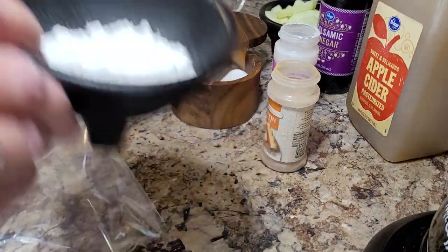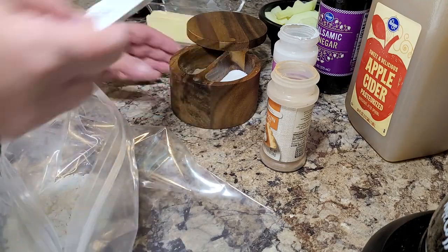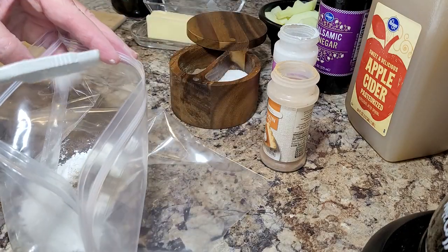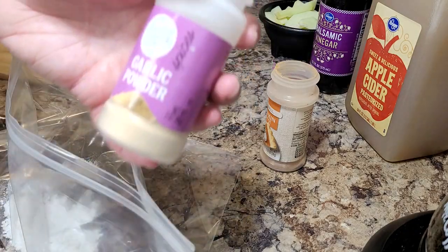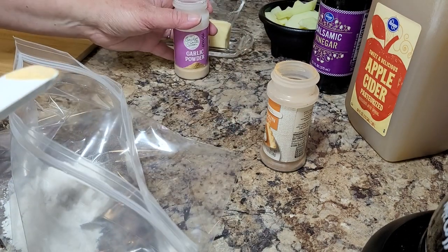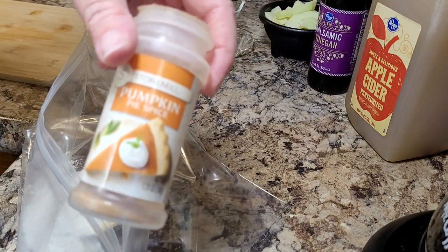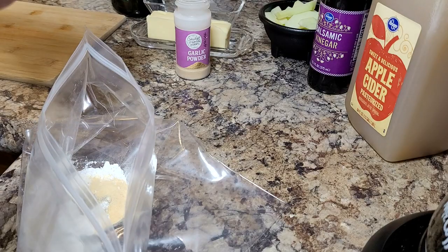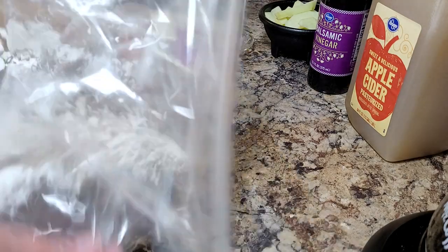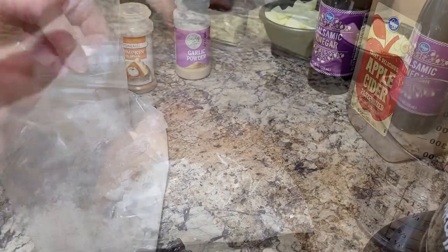You're going to take a big Ziploc baggie and put in four tablespoons of flour, some salt and pepper, a little garlic powder. It calls for allspice, and I used pumpkin pie spice. Combine all that together in the bag, then put your chicken in and toss it around to coat it really well.